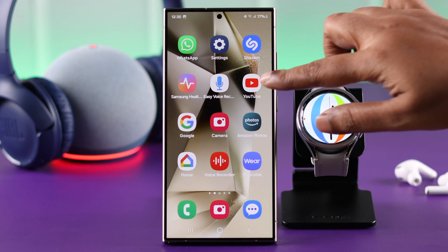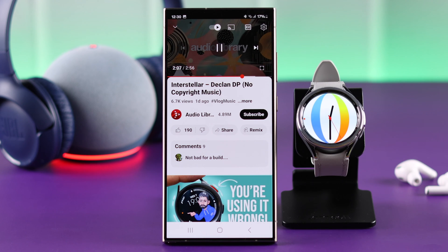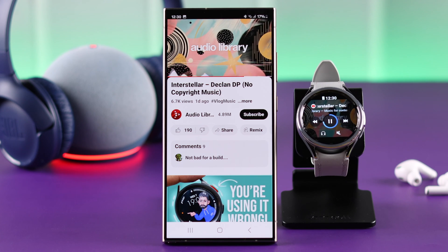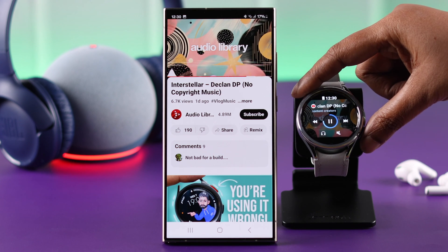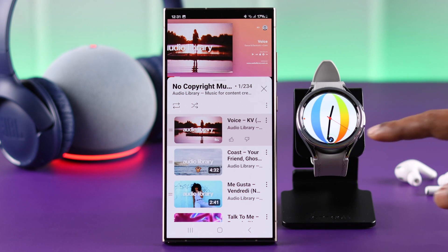And after that, whenever you play any music — like on YouTube or any songs — on your phone that's connected to your watch, all the media controls will immediately appear on your watch. Apart from that, there will be a tiny floating music icon appear on your watch face, and if you tap on that, all the volume controls will appear on your screen.